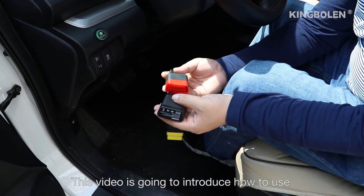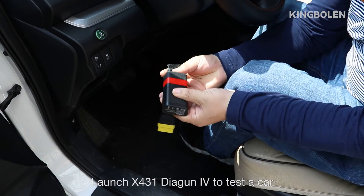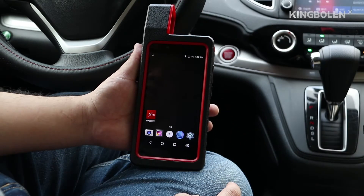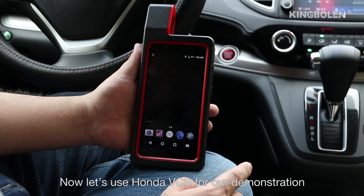This video is going to introduce how to use the Launch X431 Diagon 4 to test a car. Connect your car with Bluetooth or a 16-pin cable. Now, let's use the Honda VZR for our demonstration.